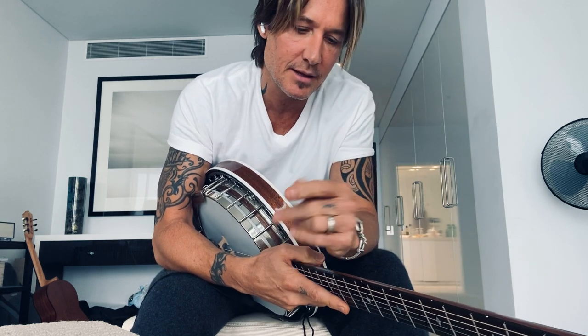Hi everyone, Keith here. I've had a few people asking me about two different banjo licks in my songs, one of them being a song called Gone Tomorrow, Here Today. I just thought I'd grab this six-string and play you the figure of how I'm doing it.